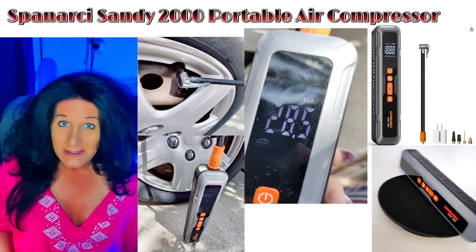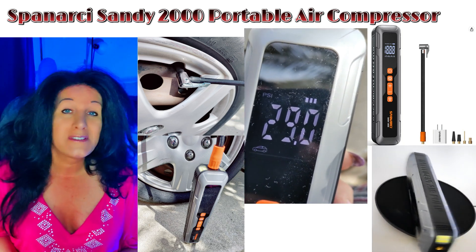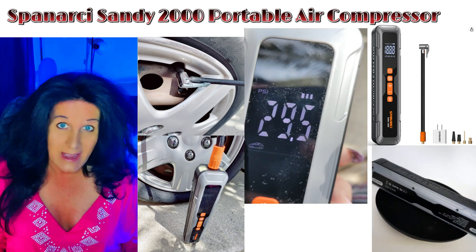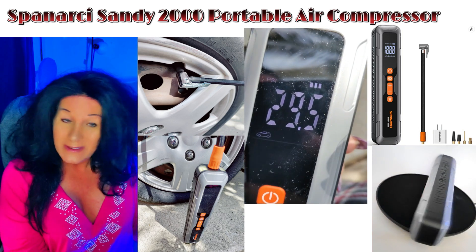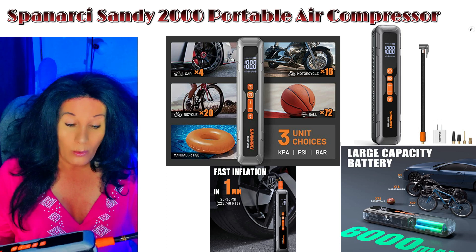You want to always have this with you — whether it's in the garage, in the car, or the truck, especially if you're out for the weekend. On the bottom of the unit, there's also a USB and a USB-C port, so you can actually charge your phone with it.